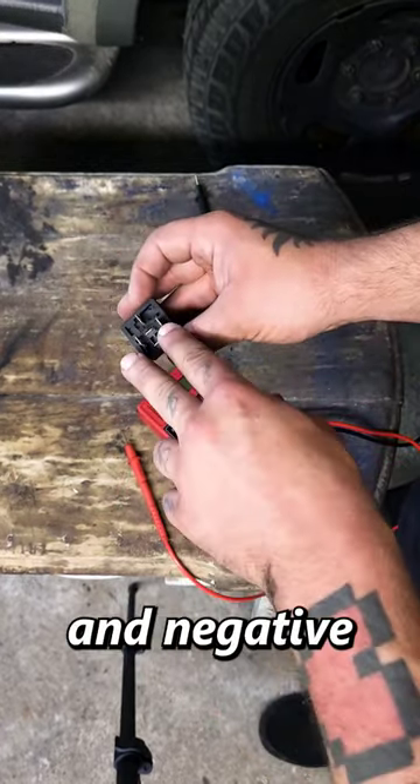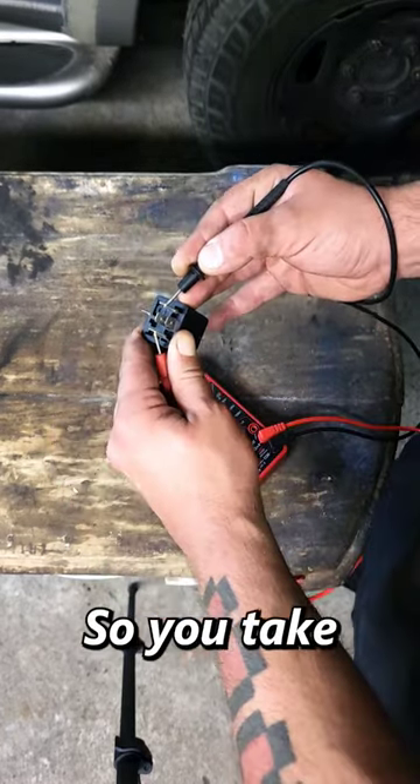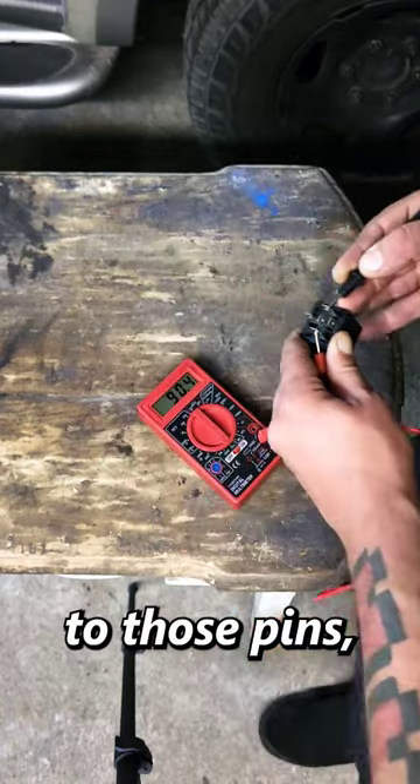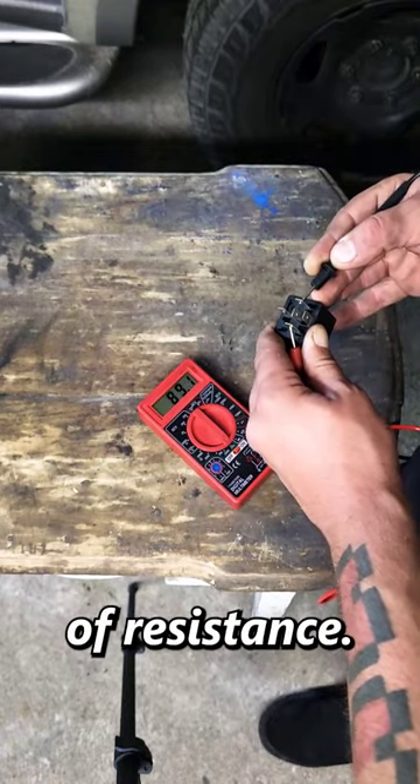To test your relay, there's a positive and negative pin — that's going to be 85 and 86. Those are your positive and negative terminals. Take your leads, go to those pins, and you should be getting anywhere between 50 and 150 ohms of resistance.